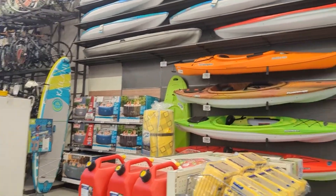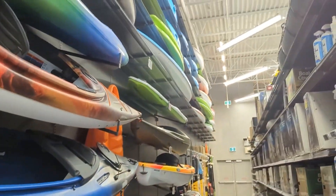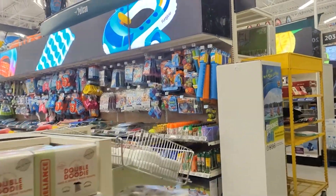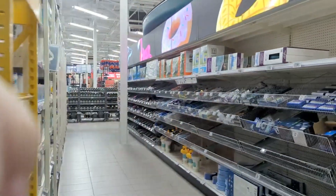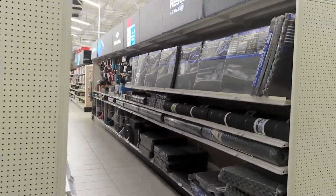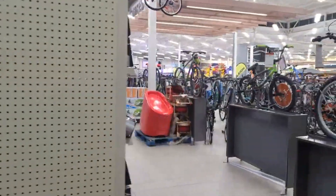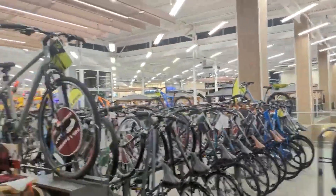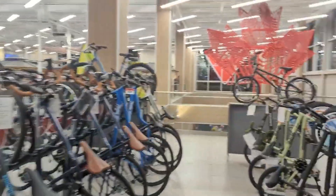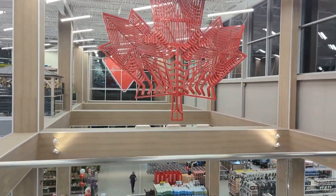Anybody up for kayaking? Oh my god, look at that — they got everything here. Rows and rows, and of course all your bikes. Nice grand view of the front entrance.